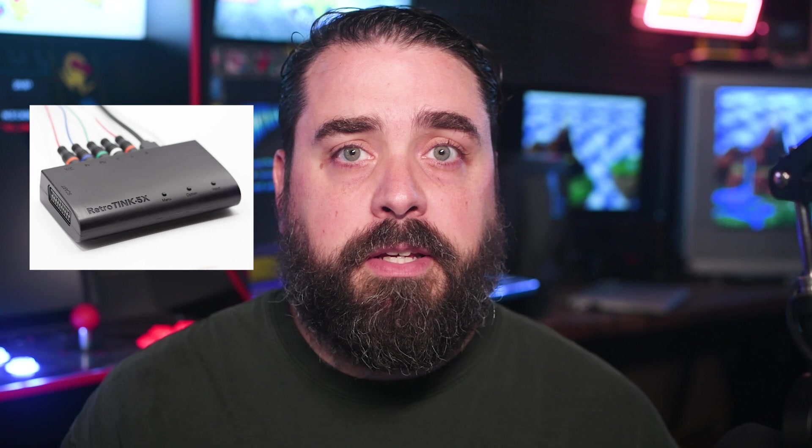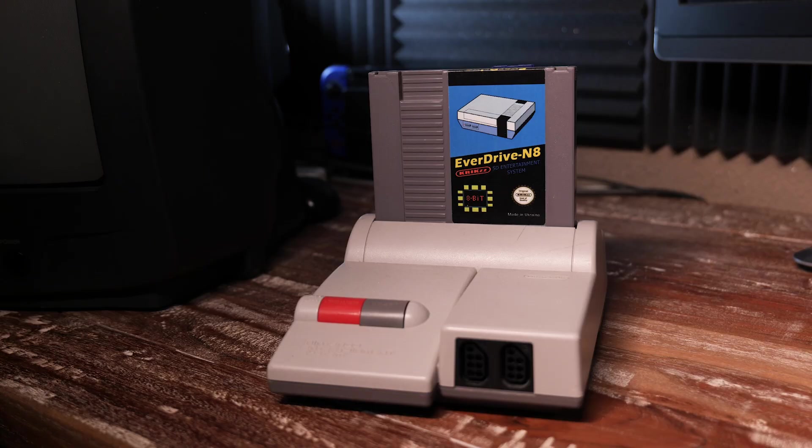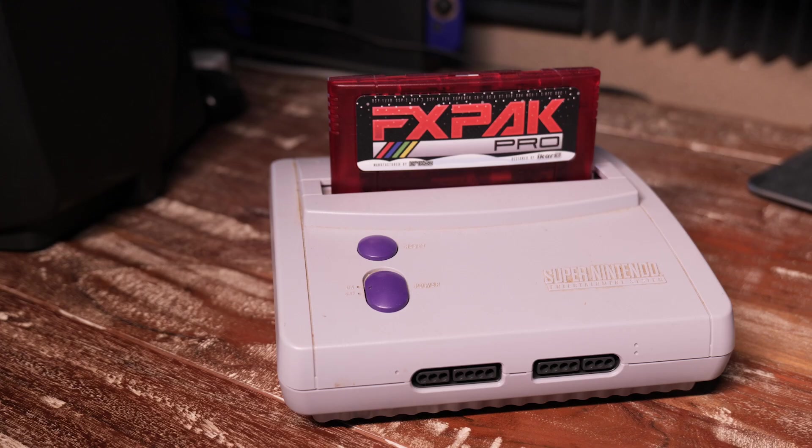Using RGB SCART output on classic consoles to upscalers like RetroTINK is certainly a fun way to go on modern televisions, and I've done my fair share of RGB mods. I have a modded NES which is modded for RGB output and S-Video. I also have an SNES Junior which I modded back in 2014 to have RGB output restored to it.